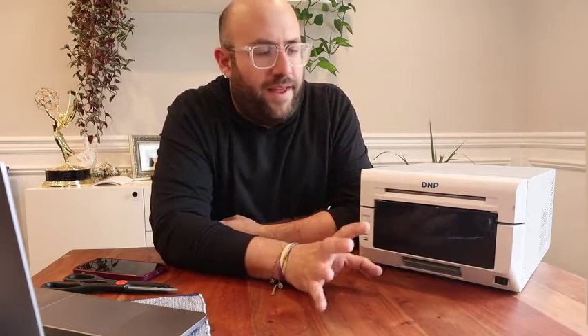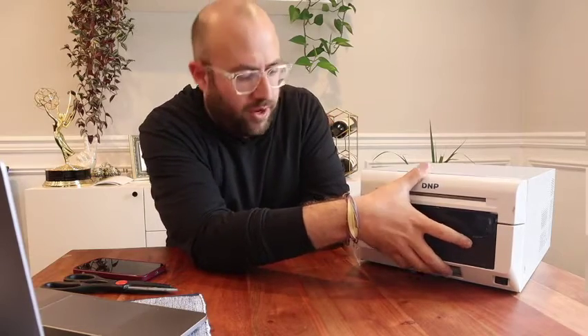At first you're going to think it didn't work, but trust me, give it a few seconds and let's see what happens. We're still locked at this point, but it does say it's ready. There it goes — it's going to take the paper and it's going to chop it up, get rid of that print, and reset itself.